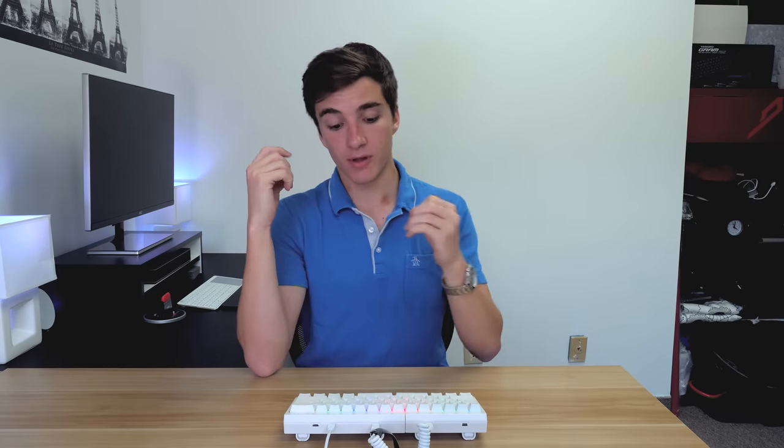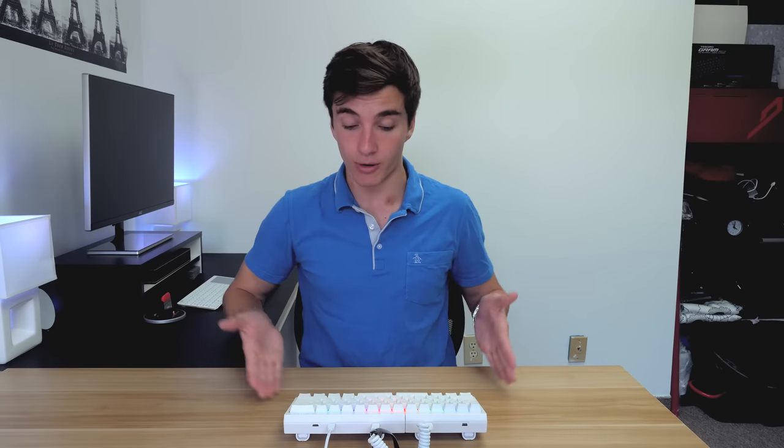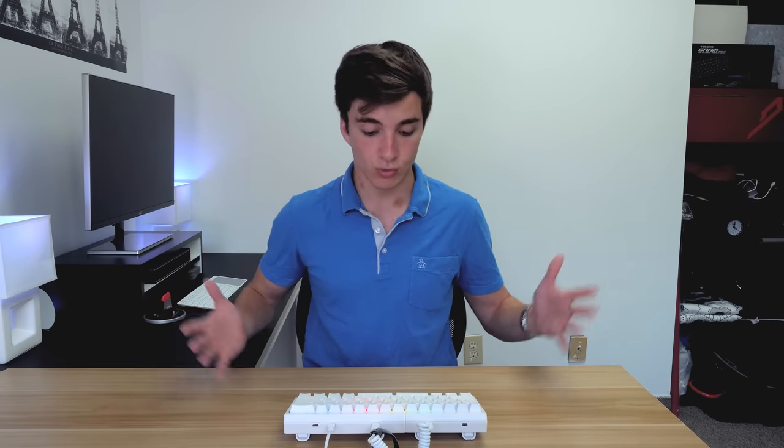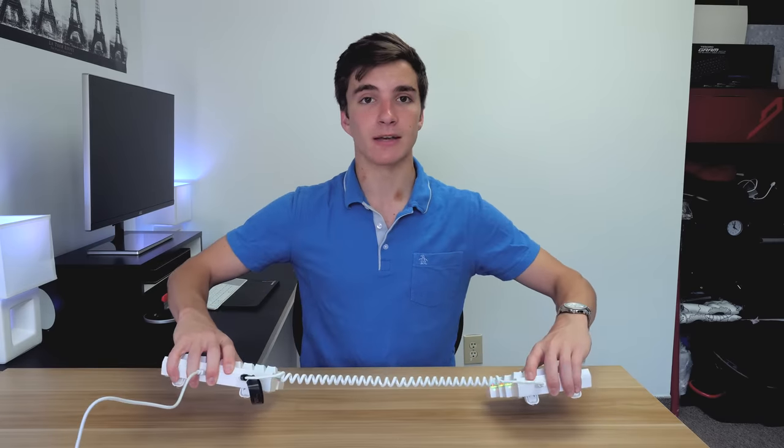Conclusion time: is the Mistel Barocco split keyboard worth it at $180? That's very expensive. If you really believe in the ergonomics of a split keyboard and you type a lot — or you're a coder — then it could be a great investment. It's a really high-quality mechanical keyboard: great keycaps, great Cherry MX switches, the LEDs look great, build quality is solid, and it's a very premium product. But for the majority of people looking for a keyboard, it's just a little unnecessary. Thanks for watching, subscribe to see more content, and as always — stay classy.